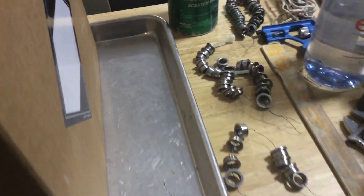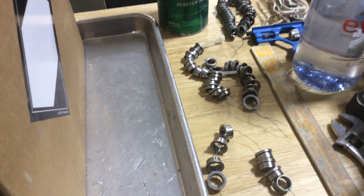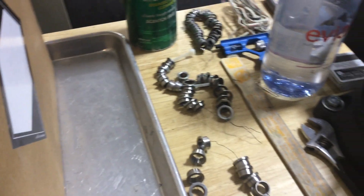The issue is that these shoulder bushings are steel and they will rust up. Aluminum, not so much.